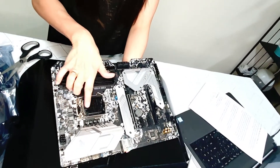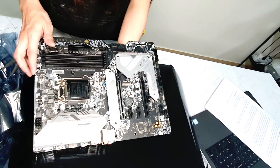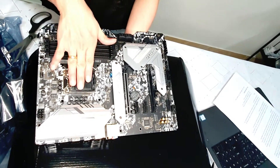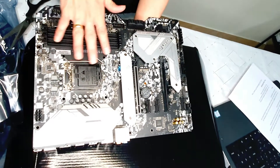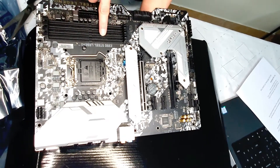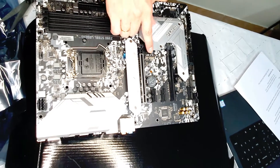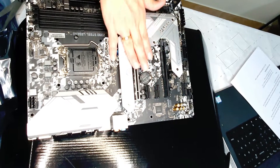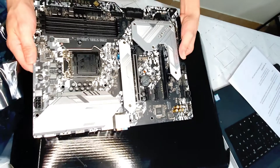This part here is the processor socket. This one is the Super Alloy Premium 68 Power Chokes. It's a shaped PCB design, matte black, and high-density glass fabric PCB. This area here is for the RAM, this is for our storage, and this part here is for our video card.